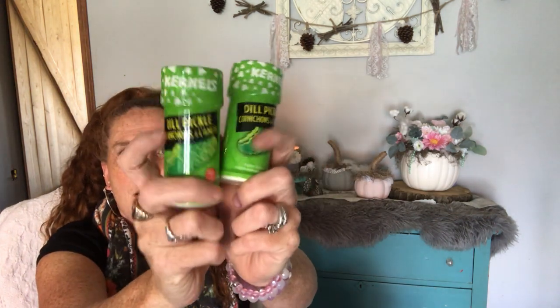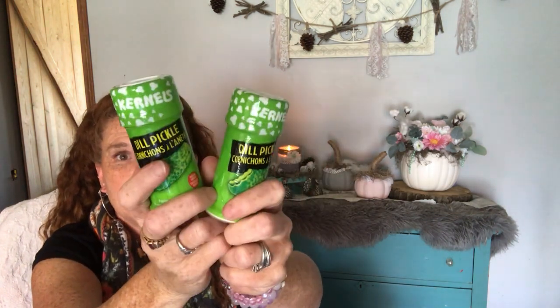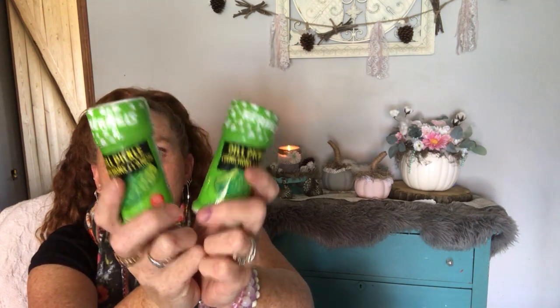I got two of the dill pickle Colonel's popcorn. My kids love this, but this also makes amazing gift basket gifts for like a movie night theme and everything, especially with COVID. I should have bought more now that I'm thinking about it. But anyway, that's for Christmas gift giving.